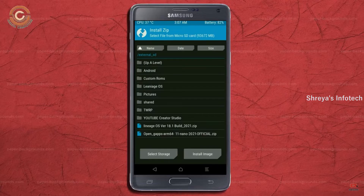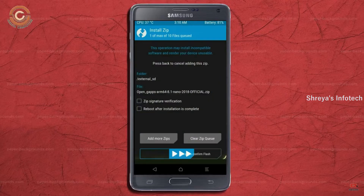Click on Back. Select GApps. After selecting these, swipe right to install.